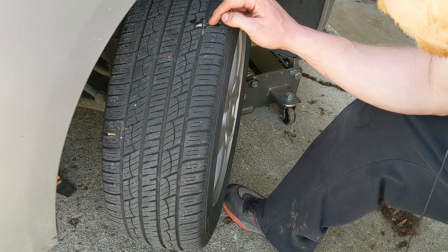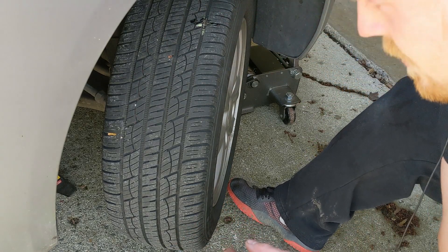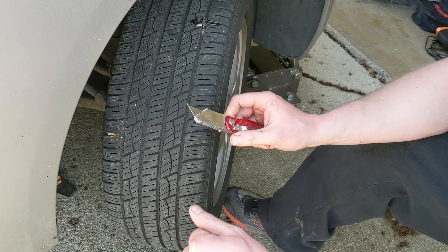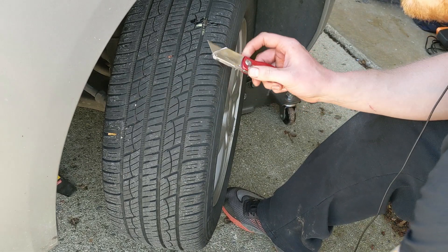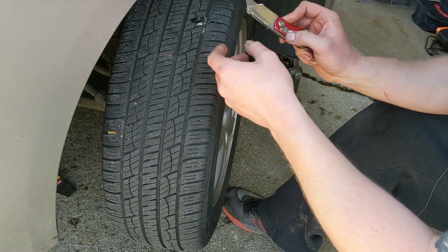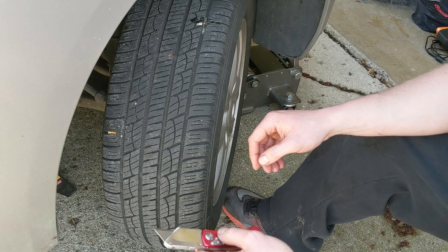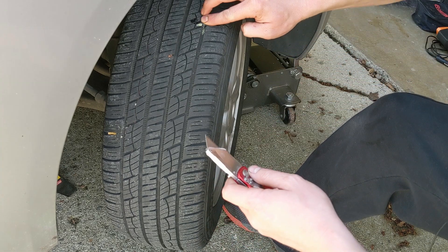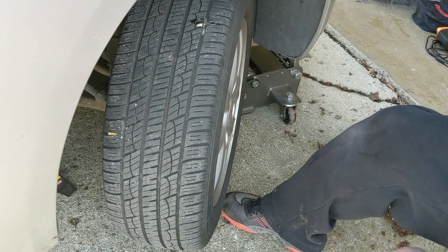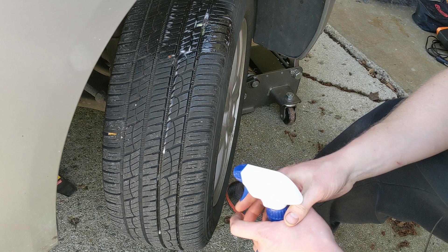Then take your plug and insert it. The one thing you don't want to do is push the plug in all the way — you can see I still have one end on each side. As you can tell it takes some force depending on the size of the hole, which is why having the 2T handles helps. Go ahead and shave off what's left — it's not absolutely necessary because it is a sticky compound and as you drive it will kind of smoosh into the tread.